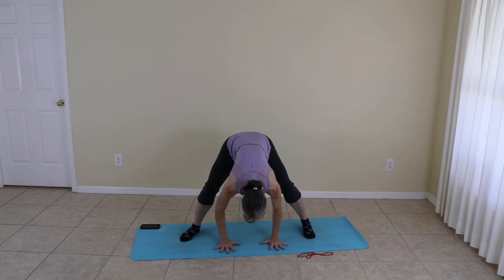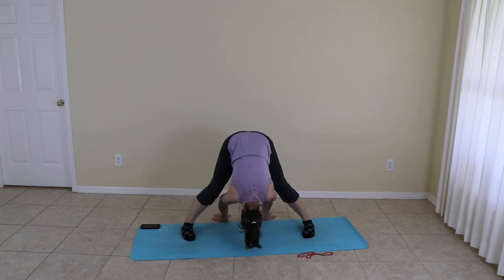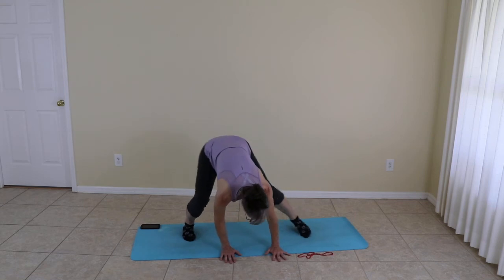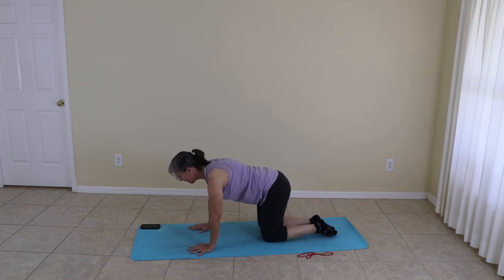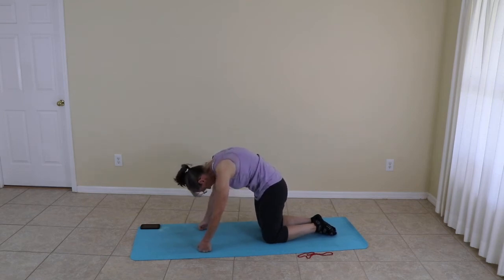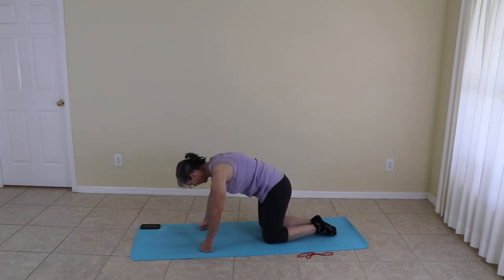Moving the hands down, toes are pointed forward. If you have the flexibility, walk those fingertips toward the back — let gravity have your ponytail, exhale. Releasing the hands and bringing the knees down, coming to hands and knees. You can do hands and knees or fists and knees — completely up to you. Exhale, push the belly up — we are moving to cat. And inhale the belly down. Inhale and exhale.